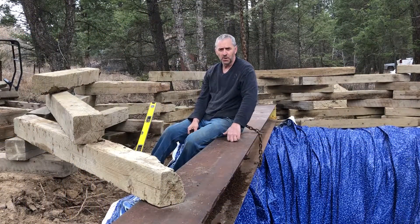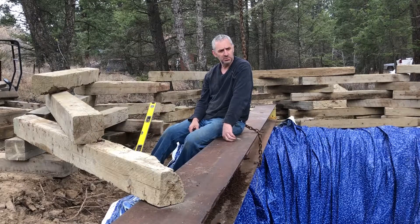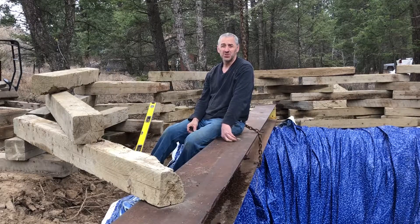It turns out that these 24-foot wide flange beams are too short, so I'm going to swap them out with my next shortest beams which are 40 feet — that'll be plenty long. These are about three feet too short unfortunately.